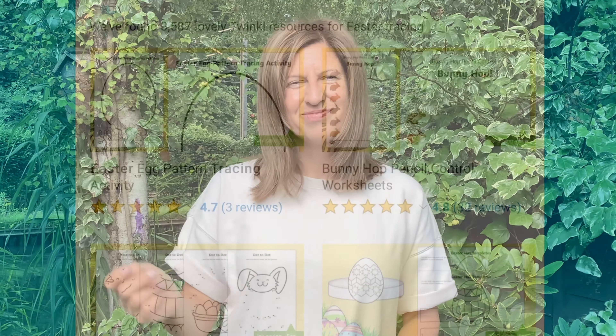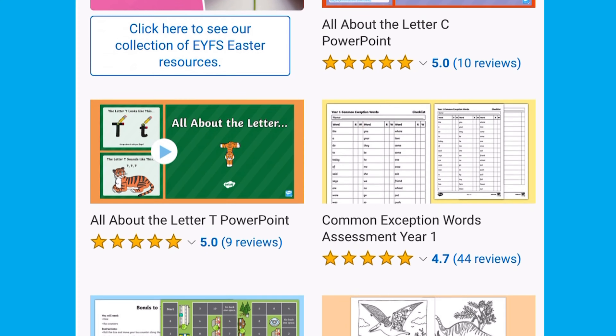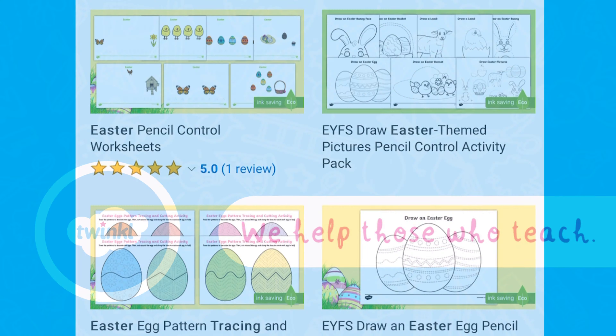I hope you enjoyed that activity. For more Easter tracing activities, head over to the Twinkle website. We will see you next time. Thank you.